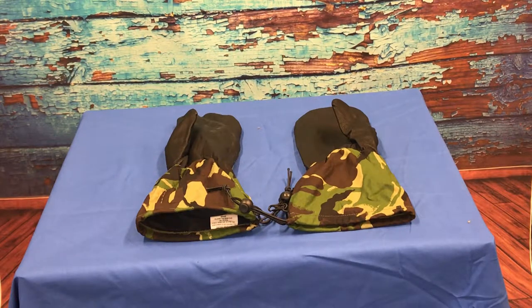British Army Surplus extreme cold weather inner mittens, obviously designed to be used with the outer mittens, although they can be worn in their own right.